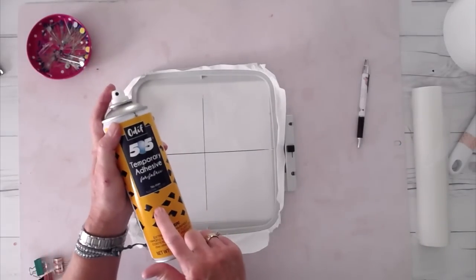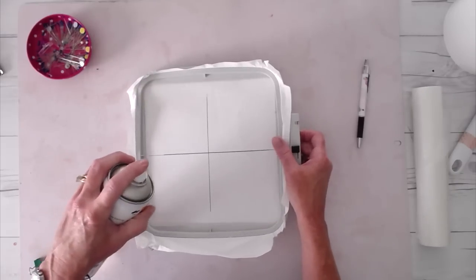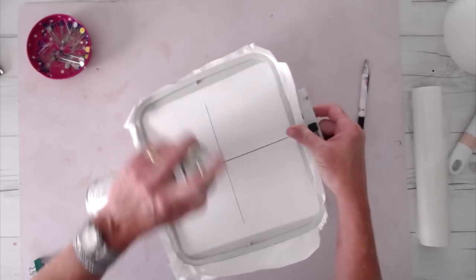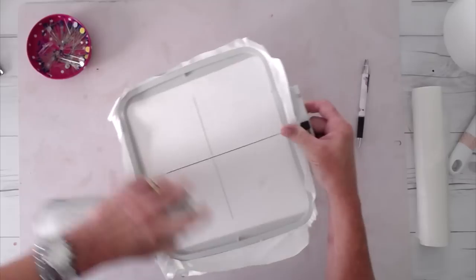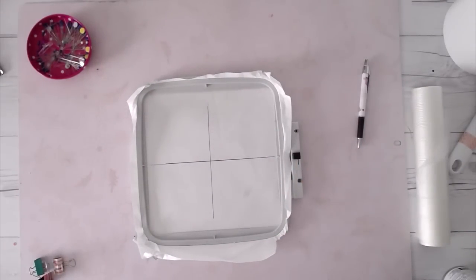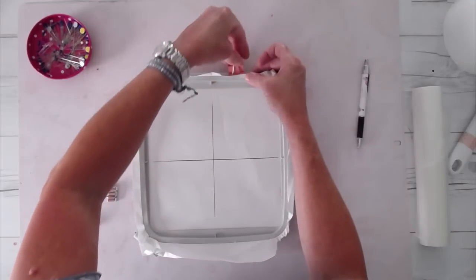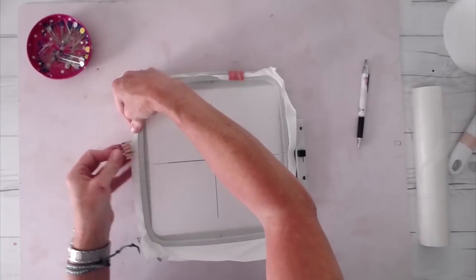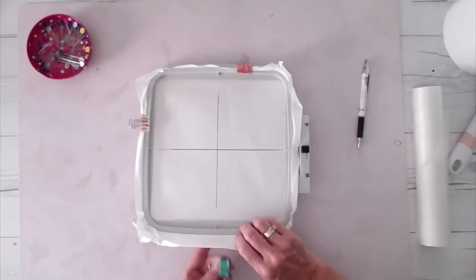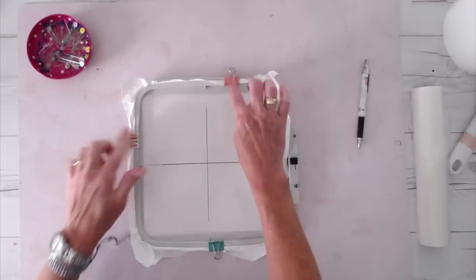Now, this is optional, but I'm going to spray with the temporary adhesive — this is the 505 adhesive. You should spray this over a trash can and in a well-ventilated area. Typically I would not spray this on top of my cutting mat or anywhere near my machine. Now we've got some sticky adhesive on there. I'm also going to add binder clips to my hoop just to ensure it does not pop open during my session — totally optional. I do have Janome clips but I like using these better.